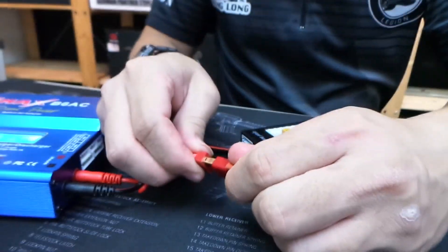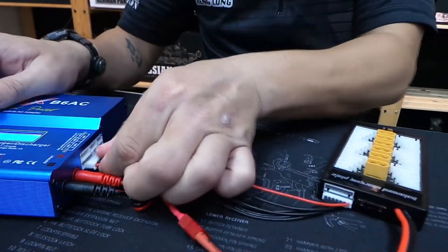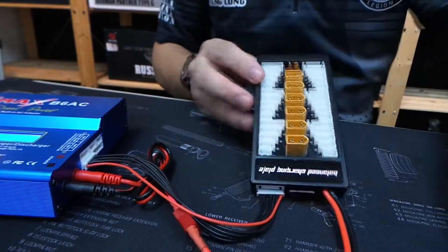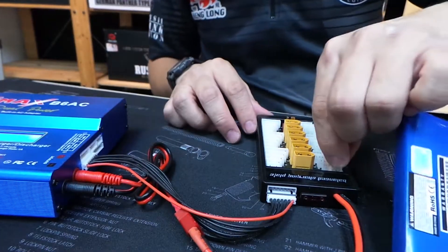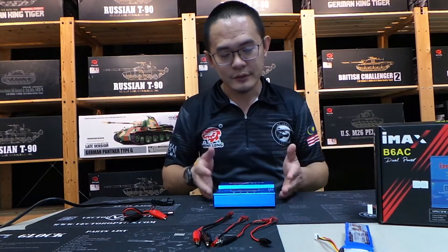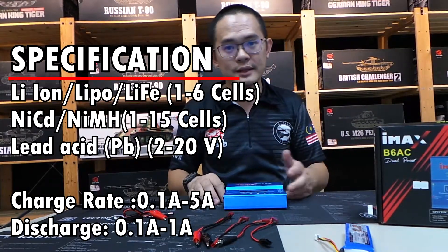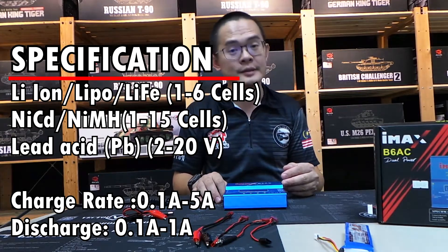All you have to do is connect it like this, and the charging point here, and you're ready to go. The good thing about this charger is that it will support up to 6 cells for lipo and other lithium batteries. For nickel metal hydrate and nickel cadmium, it will handle up to 15 cells.